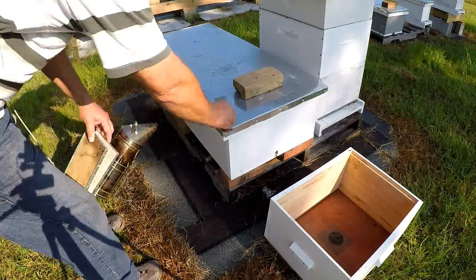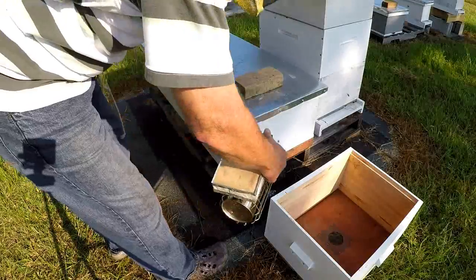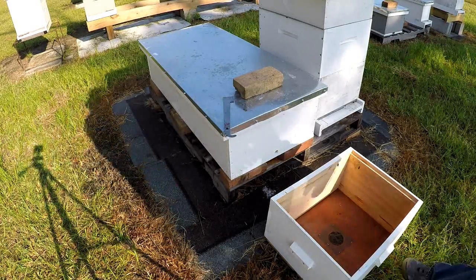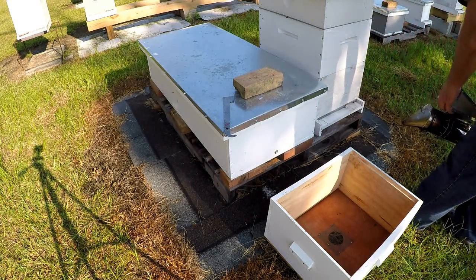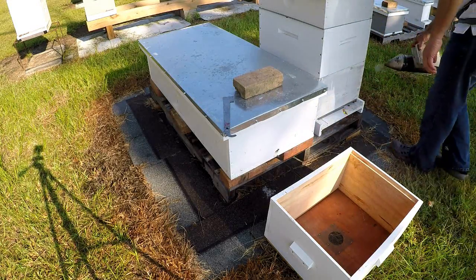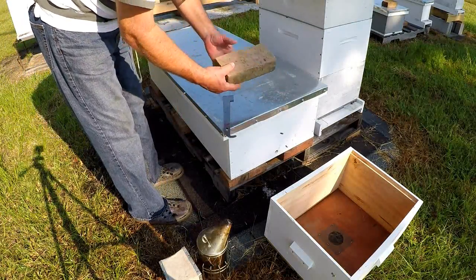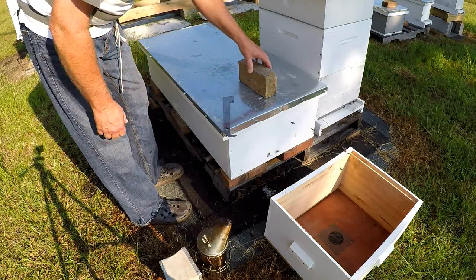Okay, here we go. I'm going to smoke it up a little bit. I'm also going to do a smoking right here - I don't want to get robbing started. Every time I looked, there was a mated queen. If you happen to see it like this, it's a queen cell.